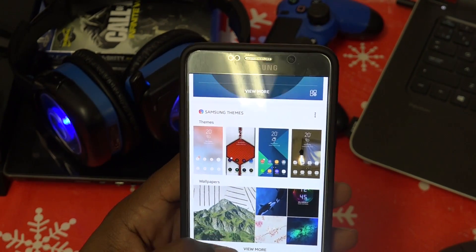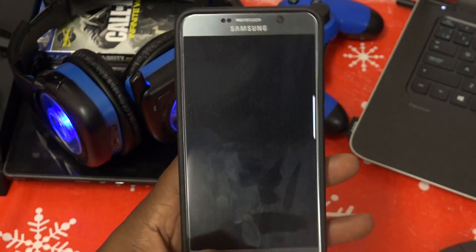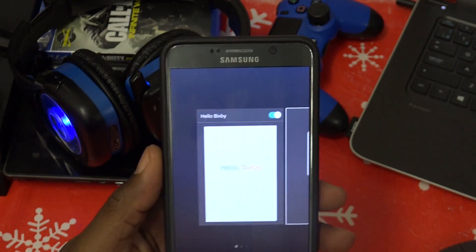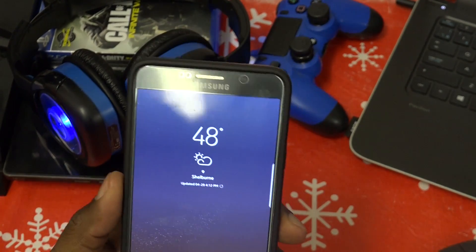We have Bixby because it's on the S8 ROM. You might want to turn off Bixby — just hold down, scroll over to Bixby, and turn it off. And Bixby is no more.